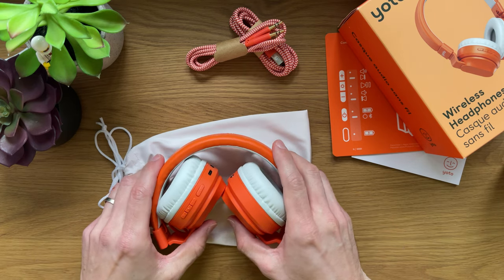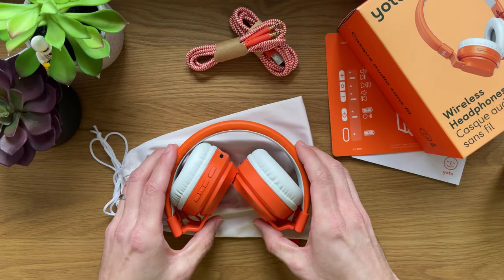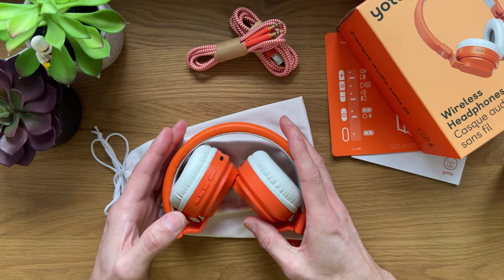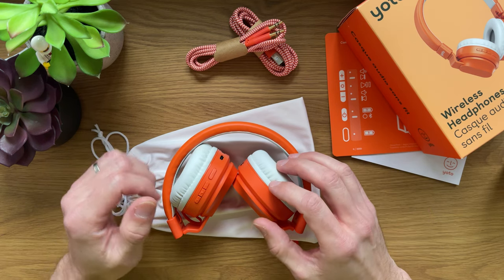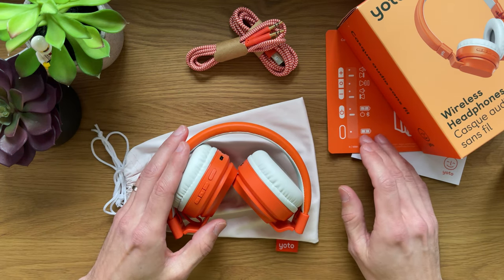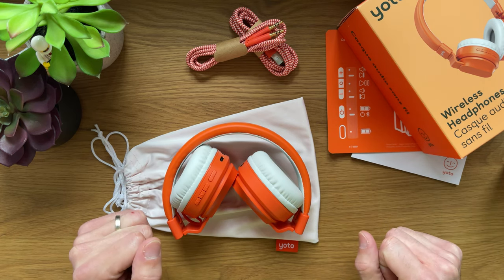What we have here is the YOTO wireless headphones with Bluetooth technology. When you first order them, what you're going to find in the box is the set of YOTO headphones, a pouch, a cloth to clean any dirt and dust, two cables — auxiliary USB-A to USB-C — and instructions about the buttons and the functionality, and a short safety instructions sheet.